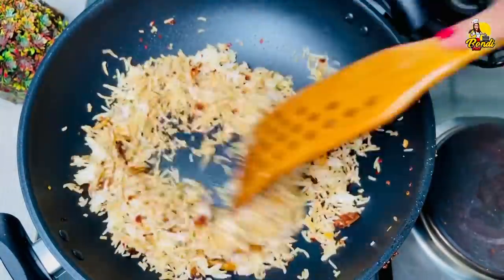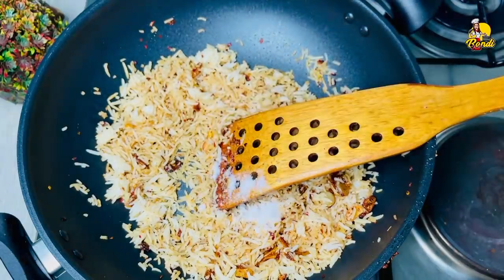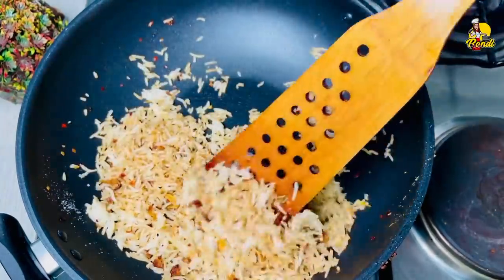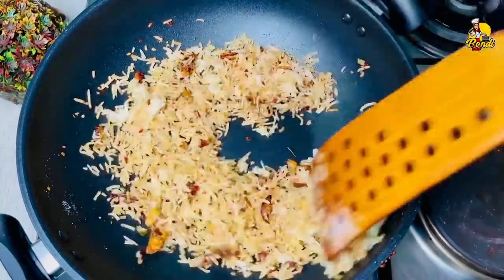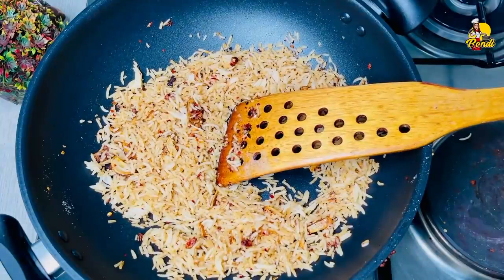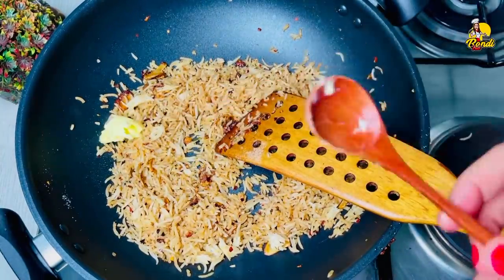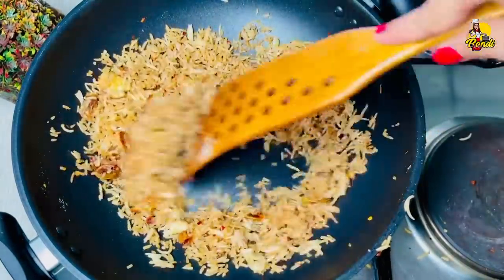We have to use a dry jar. Now we will add some water. We will try to make it as far as the water. It will be perfect for the pure soy sauce. We will put butter in the sauce.